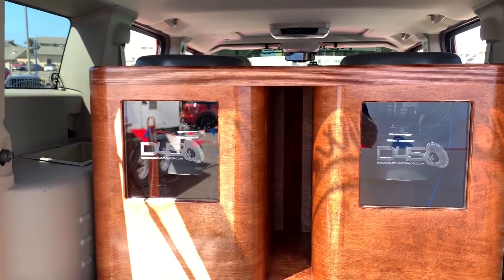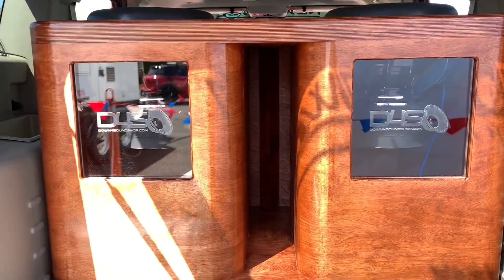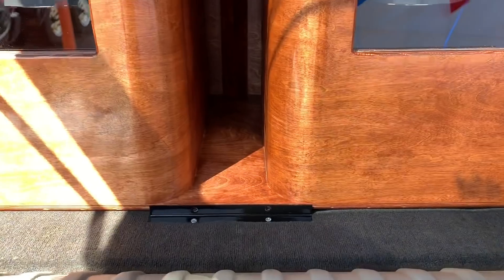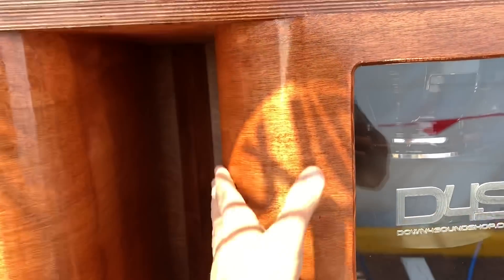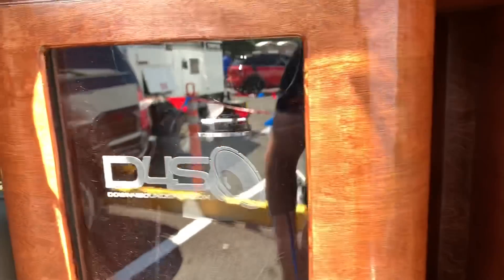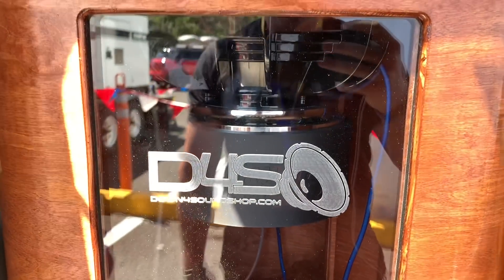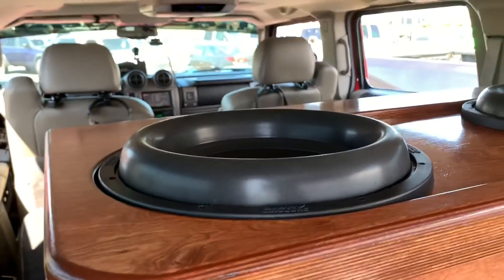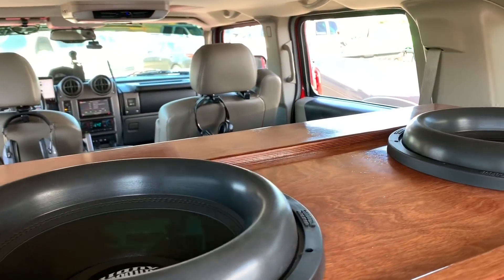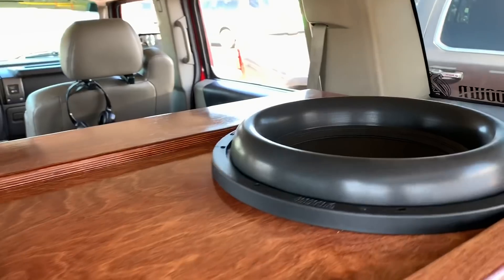Oh man, oh my gosh — custom Down for Sound shop sub box with a plexi window, heavy duty, fully curved out. It is amazing to see people doing their installs with our enclosures and equipment. This is one awesome install right here.